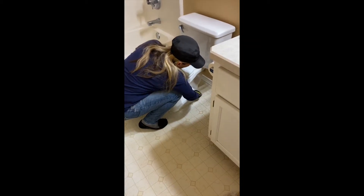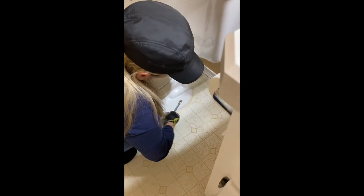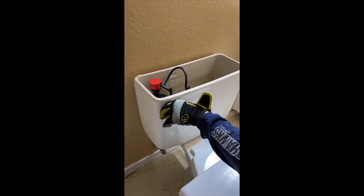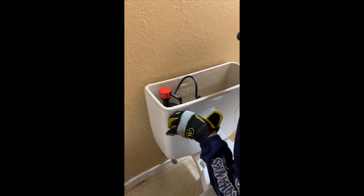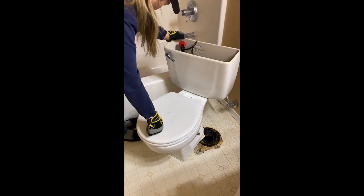How to remove a toilet: you have to unscrew the bolts from the toilet itself and get it out of the ground. Chrissy's doing a nice job doing that, wearing her proper PPE protective clothing. You're also going to want to make sure that the water is off and empty the tank before placing it into the shower. We took a blade to the caulking around the toilet, lifted it up, and now we're going to pick it up and put it in the shower.